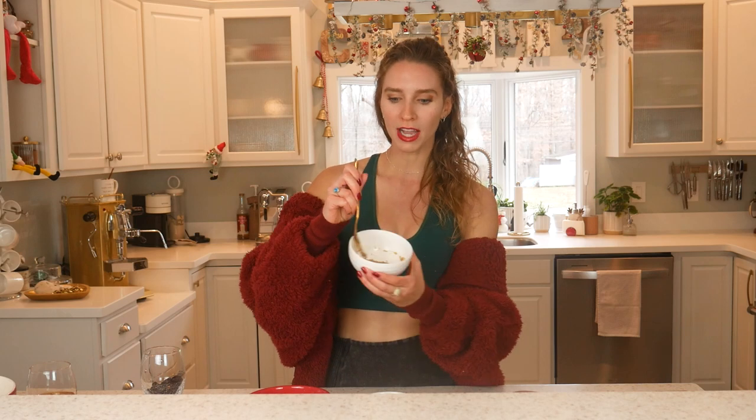To begin, we are going to start by making a flax egg. This is a replacement for eggs in a recipe. You're going to take three tablespoons of water with one tablespoon of ground flax, and then you're going to get a nice jelly-like consistency. So we're going to mix that together and let it sit. I've already let it sit.